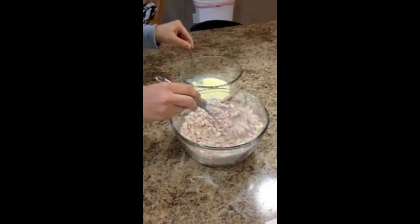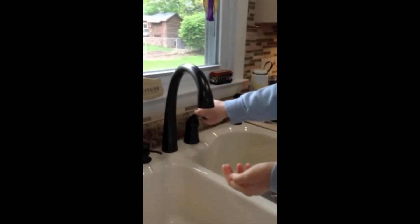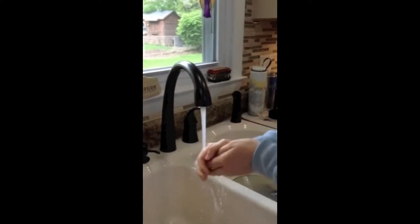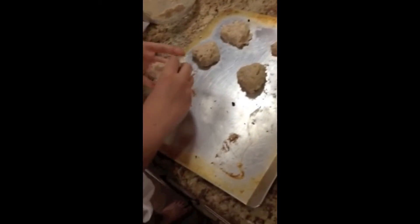No añadí la crema agria o el huevo ahora. Mezcla los ingredientes. Va a el frigadero lavar los manos. Pon la masa en la bandeja de horno. Se puede los scones en pedazos de triángulos.